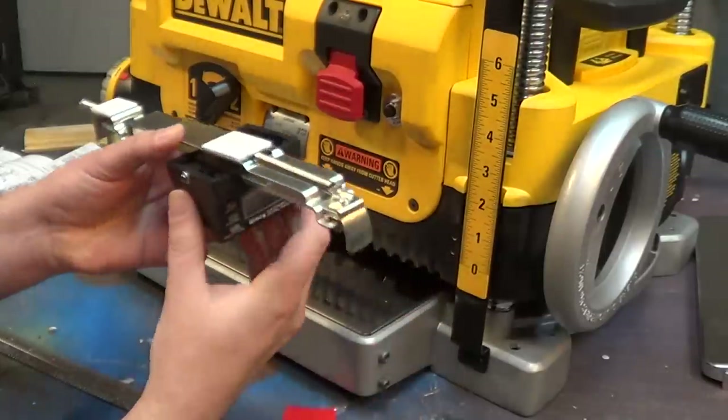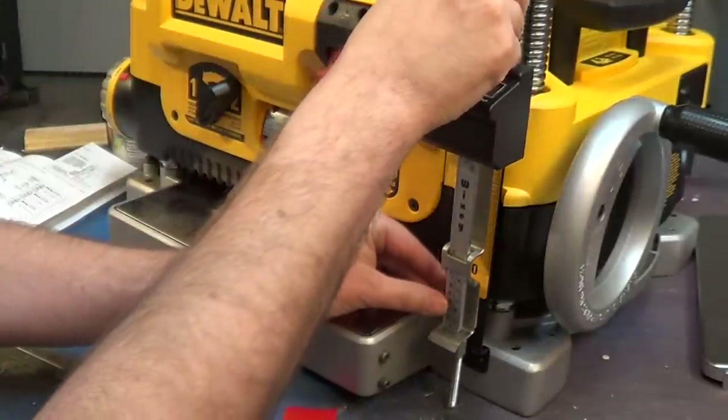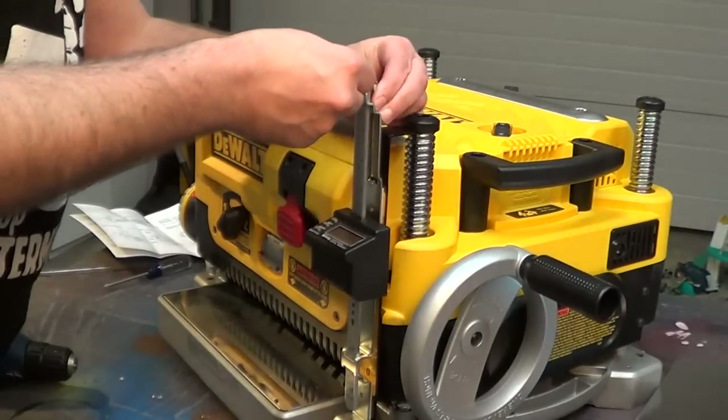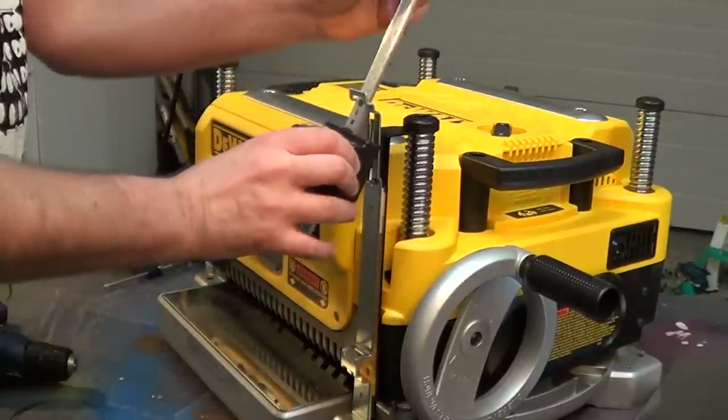I remove the paper backing from the foam tape and press the digital gauge into place, lining the edge of the frame with the edge of the existing scale. I'm temporarily going to remove the tension spring so I can move the sliding gauge out of the way while I work.